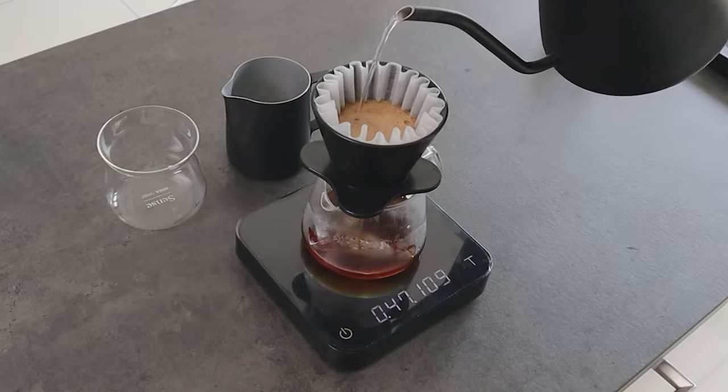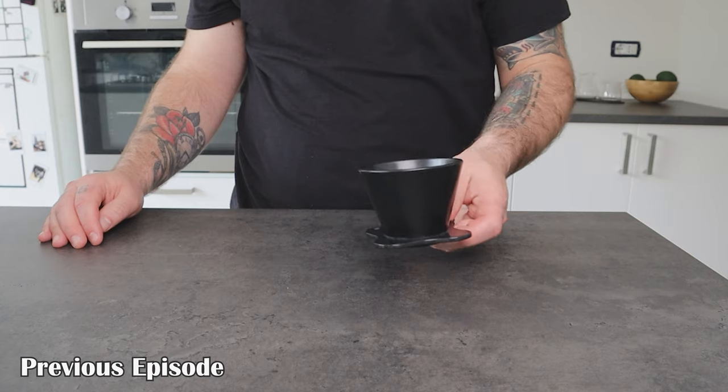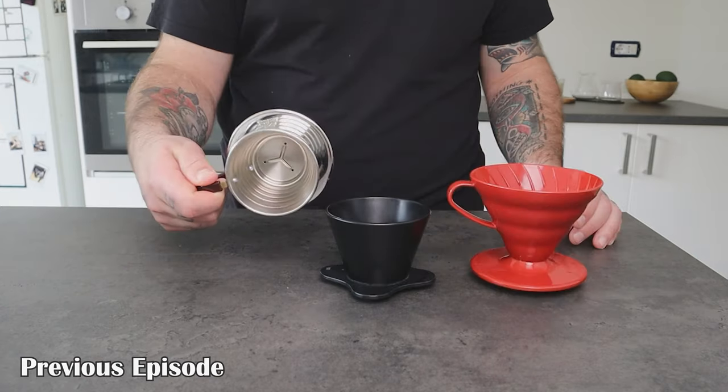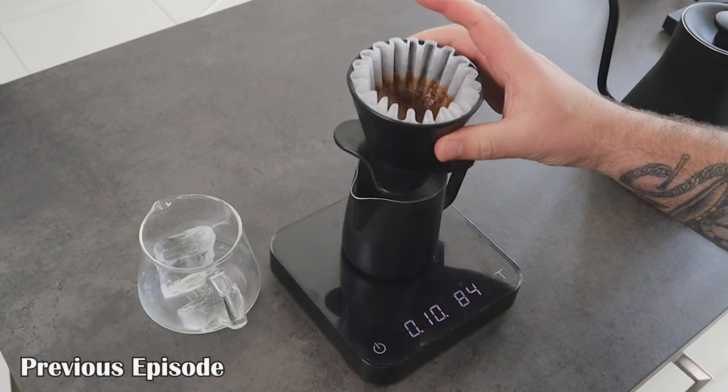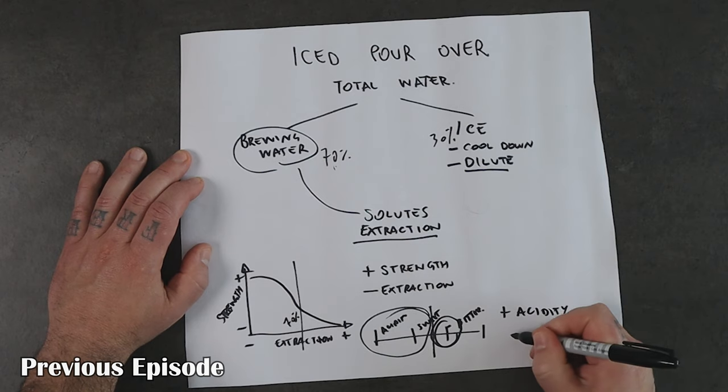Hi everyone, Matteo here. This is the second episode of the Ice Pour Over Saga, a series of videos where I will share my progression on finding the best way to make ice pour over coffee, or Japanese-style iced coffee, depending on how you like to call it. In the previous video, I shared a first approach and method on how to get a balanced coffee and which are the important aspects to consider when we make ice pour over coffee. If you missed it, I suggest you go check it out.